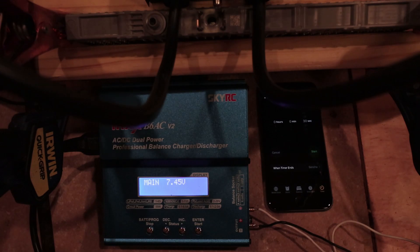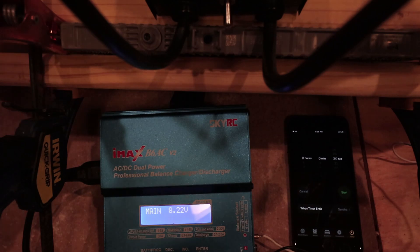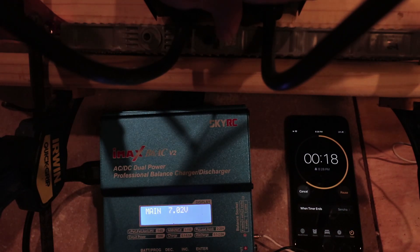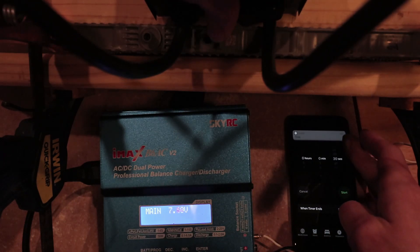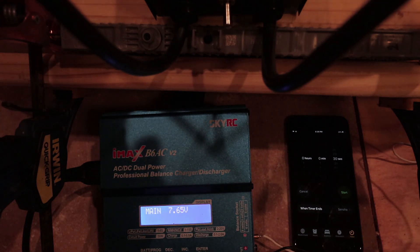Let's try a third battery. This one starts off at 8.2 volts. This one seems to be doing okay — actually doing much better even than the first one. It looks like it's going to stay above 6.8 volts. Very nice — this one is a good one, relatively speaking.